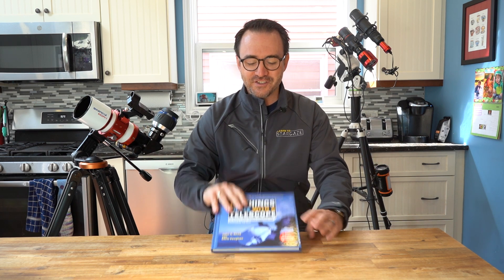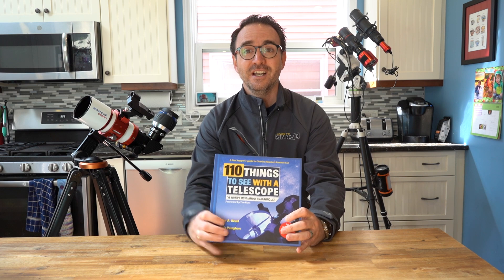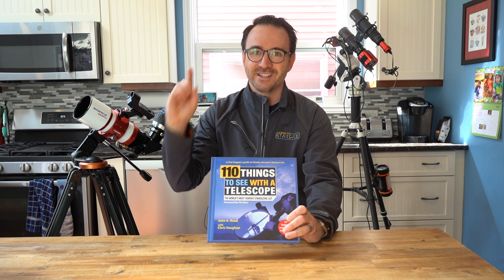Well, I hope you enjoyed this video on the Sharp Star 61 telescope. Be sure to check out 110 Things to See with a Telescope, available wherever books are sold — this book will take your stargazing to the next level. Subscribe to Learn to Stargaze so you don't miss the next video. And remember, the future is looking up.